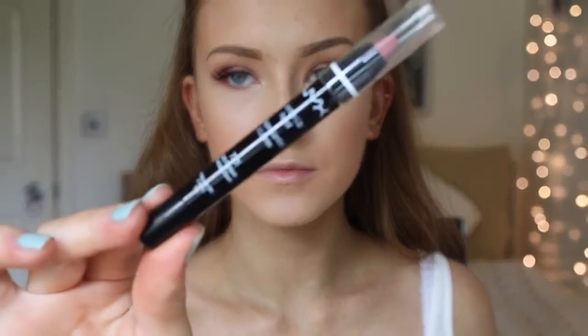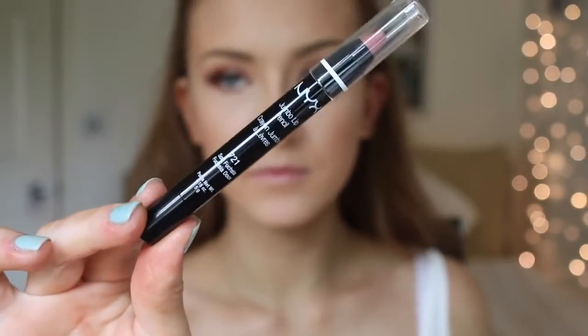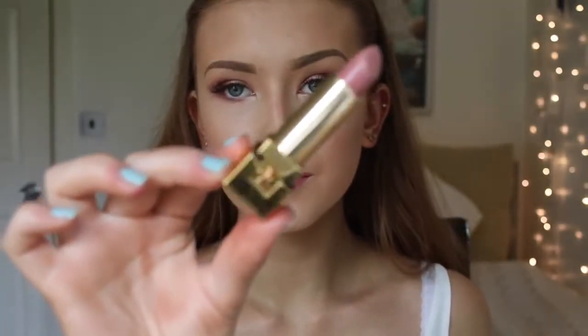For the lips I'm using a lip pencil by NYX — I can't remember the shade but I'll link it below. I really like it and the formula is impressive, especially for how affordable NYX is. Unfortunately the colour was a tiny bit too pink for this look, so I'm taking Beige Tribute, number 10 by YSL, and popping it over the top just to make it a tiny bit more nude.